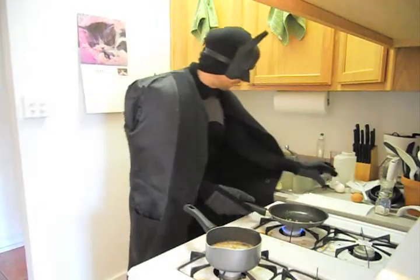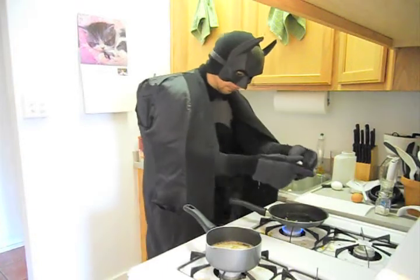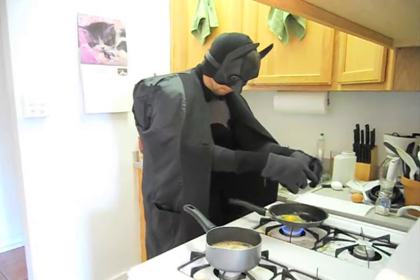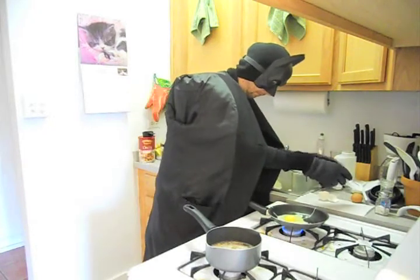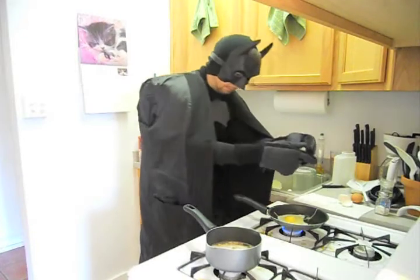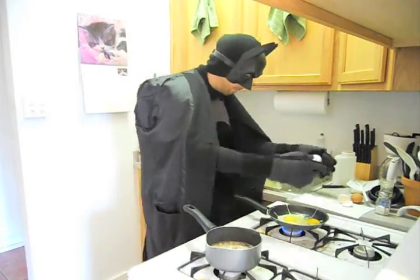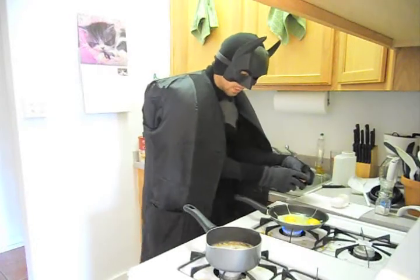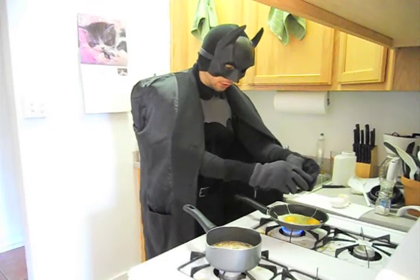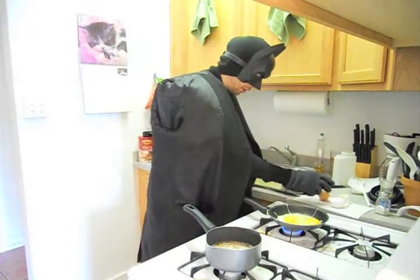Now we can add the eggs. I accidentally threw some oats into the eggs — dried oats — but I think that'll be alright. It'll probably taste good.